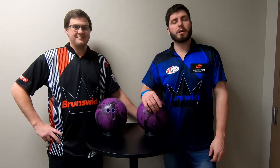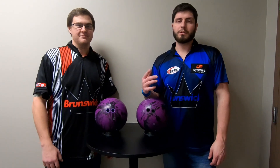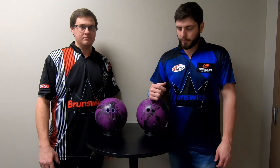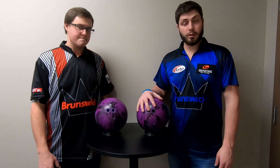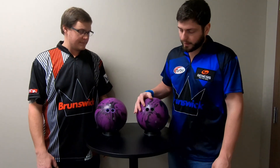Hey BullerStore fans, we're here getting ready to do a couple more ball videos. This time we have BullerStore.com staffer Matthew Kuba with us. He's also a Brunswick staffer. Our first ball that we're going to be throwing is the Radical Ludacris Solid. It's a nice purple and black color.